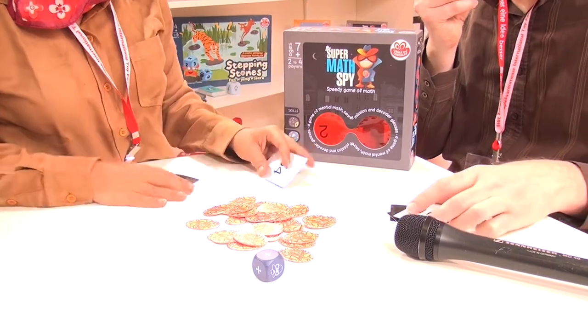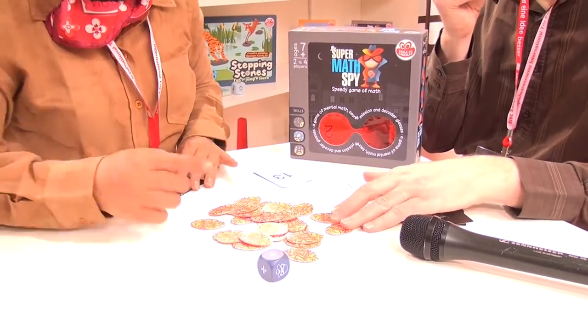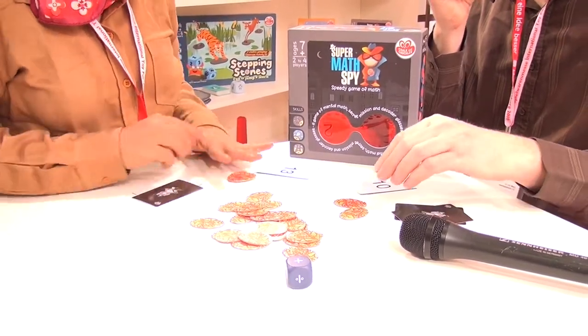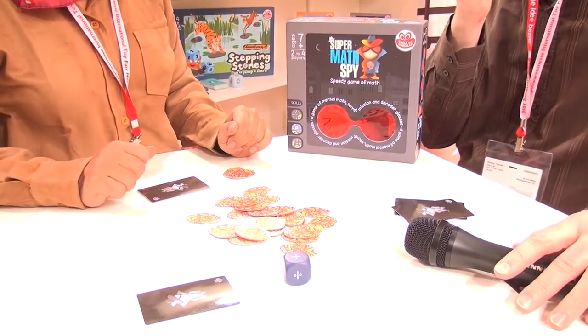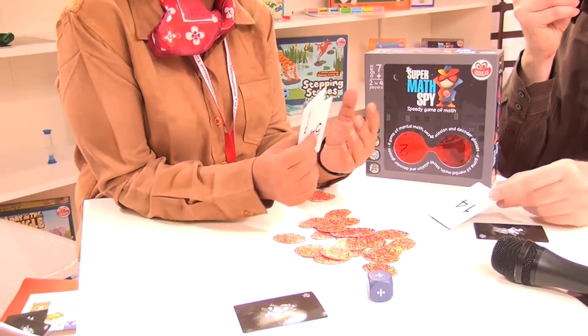Let's take a simpler number for me. Okay, so 13 with plus. I got mine as well. Whoever does it first gets rid of their card. And whoever gets rid of three cards wins the game.